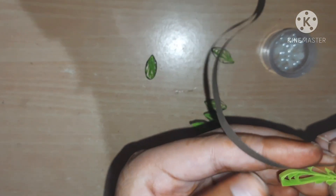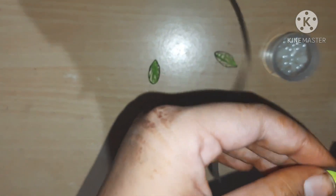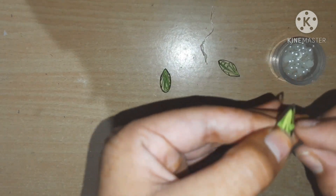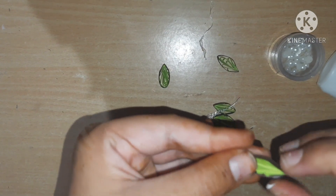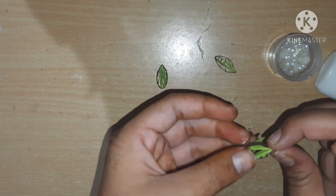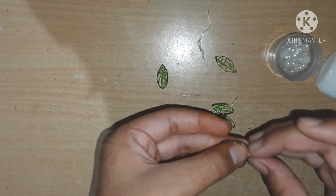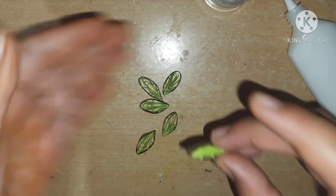Now take a brown color strip and wrap it around the petal — wrap it twice. Cut the excess strip and apply glue. Let it dry for some time, otherwise it will open. Pinch it like this. Let it dry fully. Once dried, all my petals are ready — you can see the beautiful petals.